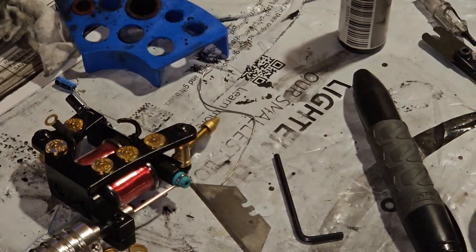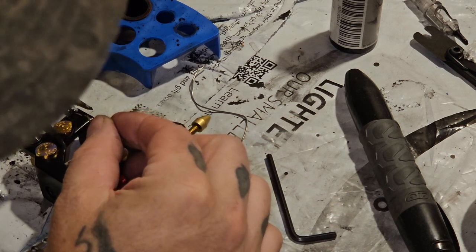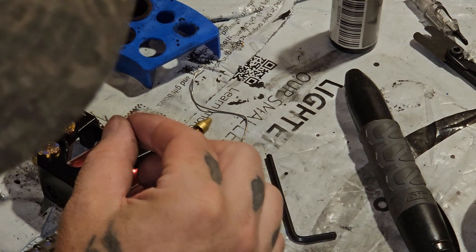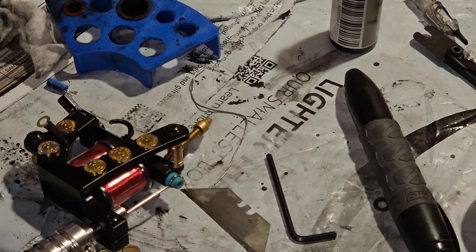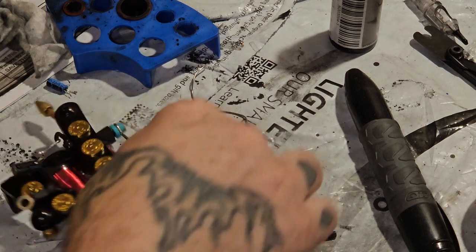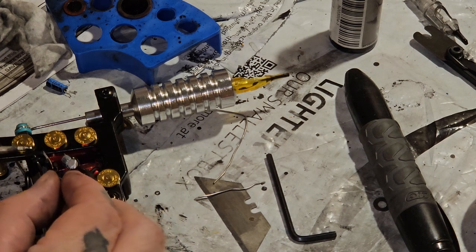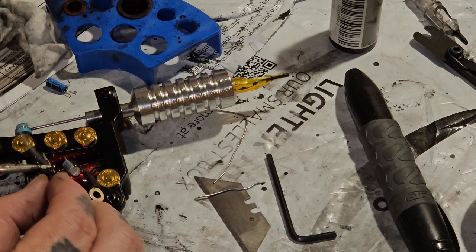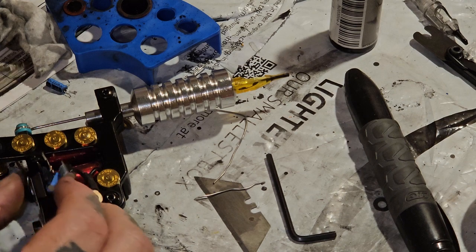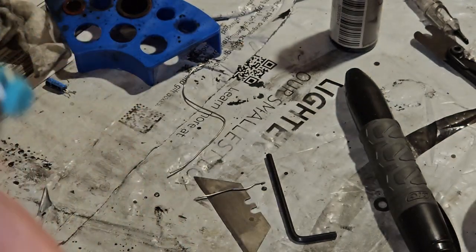If I have one of those little helping hand clamps I'll put that on there. Just get a little bit of solder on there first. You have to be careful because if you get it too hot it'll fall off immediately. There's actually a little bit of flux on here already.